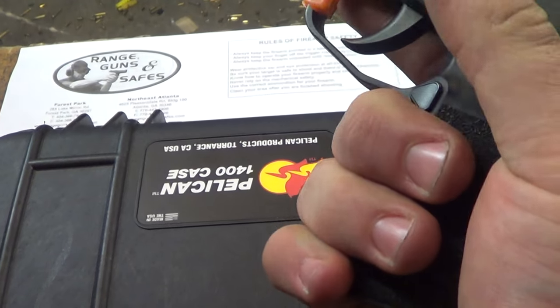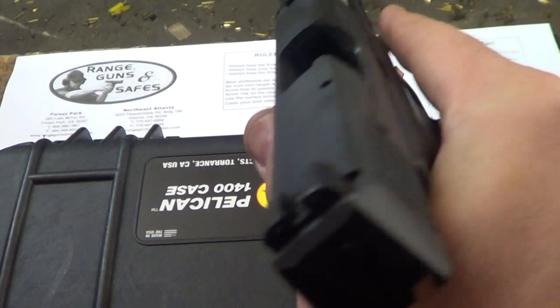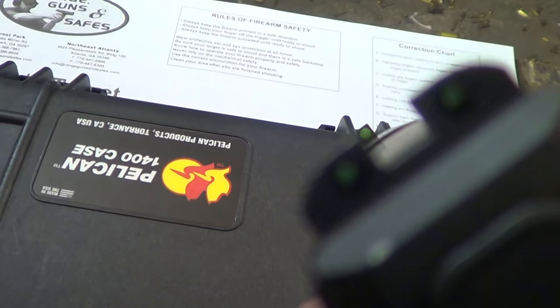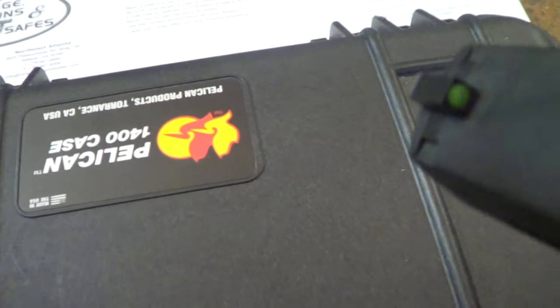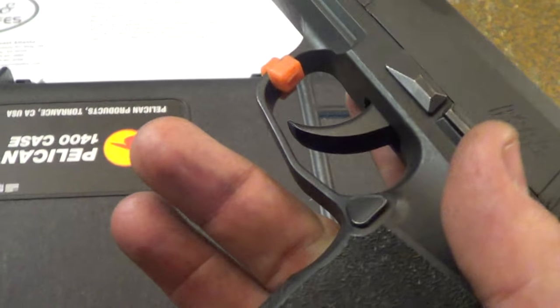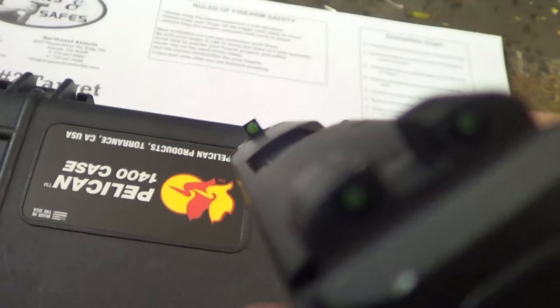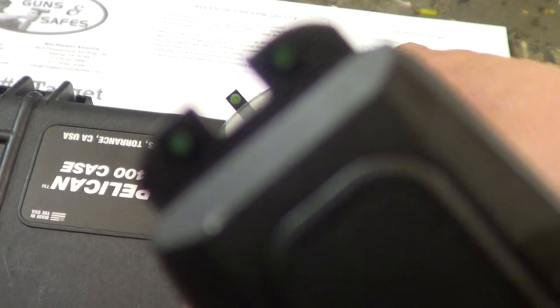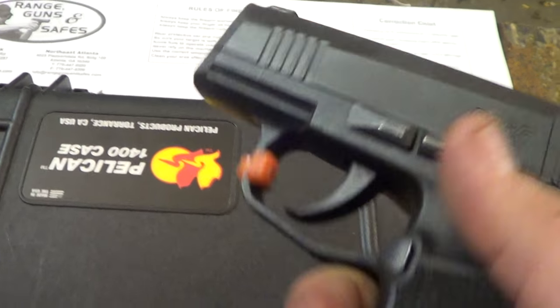I can barely get a pinky on, but I can — about half a pinky. That's enough to control it. The sights — X-Ray sights. I'm so glad they came with the X-Ray because I love, especially for this type of pistol, for a real subcompact carry pistol, something with a big front either phosphorescent or night sight should come standard. I wish all manufacturers switched to a front night sight and either a blacked-out rear or phosphorescent rear — just a nice big glowing dot on the front no matter what. This isn't a range pistol; if you buy this pistol, it's for carry.